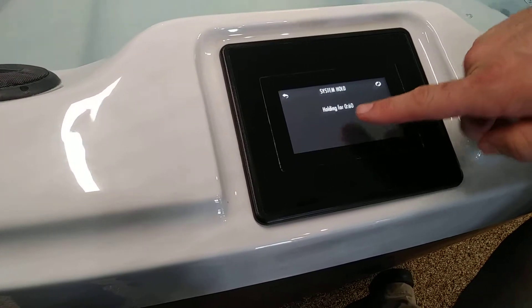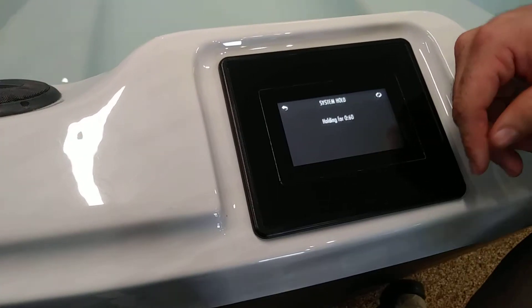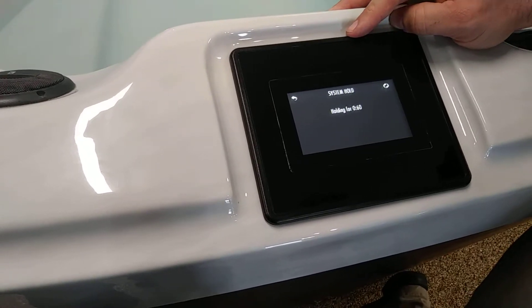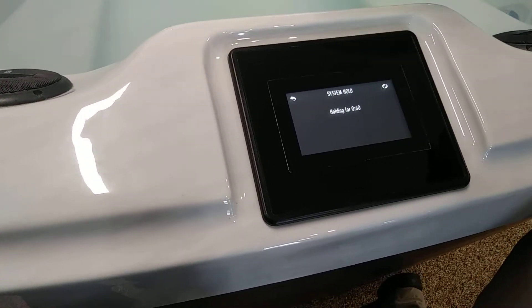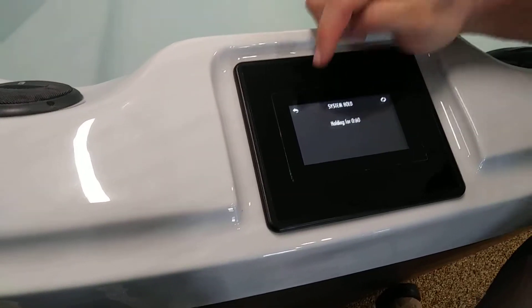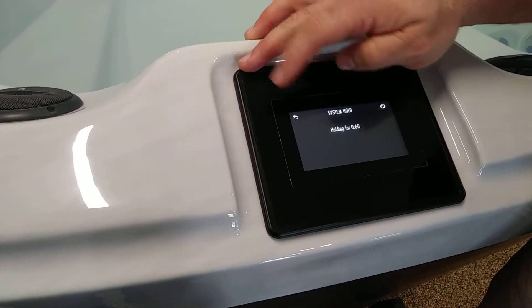This button right here is very helpful as well — it's your hold button. If you need to hold all the operations in your spa so that you can clean your filter, make slight adjustments in the water, or get a water sample, you can hit that hold button and it'll hold everything for up to an hour so you can get anything done in the spa that you need to.